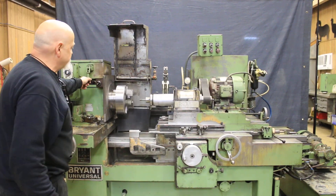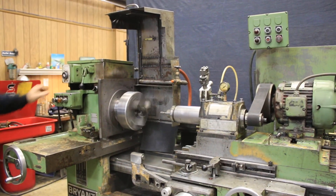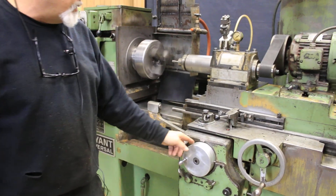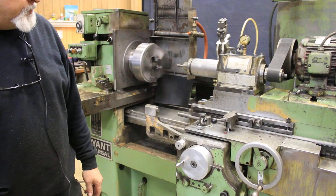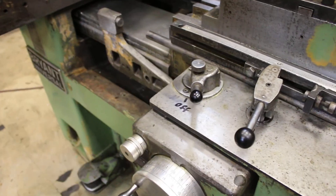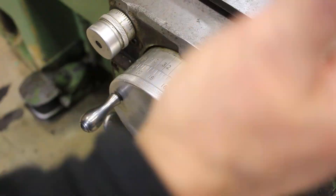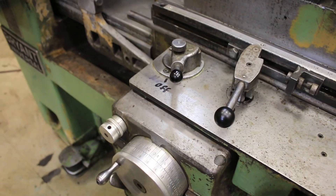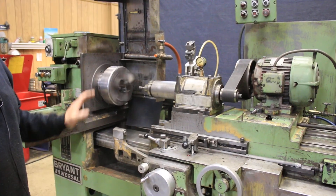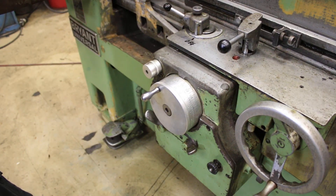We want to start the headstock. Up here is where we change the RPM. This is your headstock adjustment here for in and out. You can see as this goes along, it feeds, and I can control the amount that it feeds or how often it feeds. You want to set it so the wheel comes out of the part, then it feeds, and then goes back in. Now on a Bryant, unlike a Heald, you could shut off your table and actually let this continue to plunge in, because the infeed here doesn't depend on your table reversal lever like a lot of grinders do — this will continue to feed.